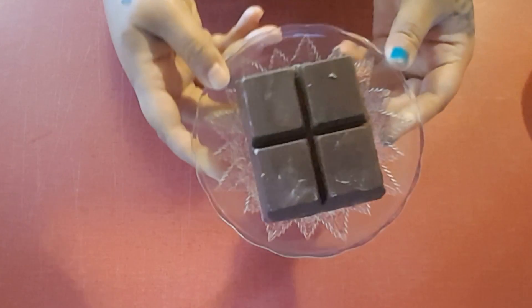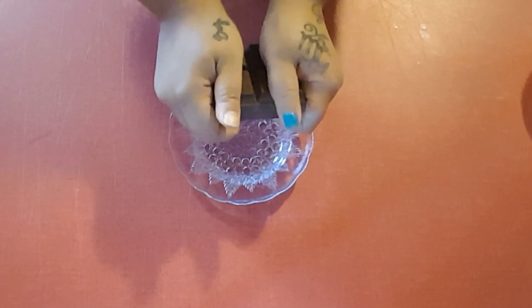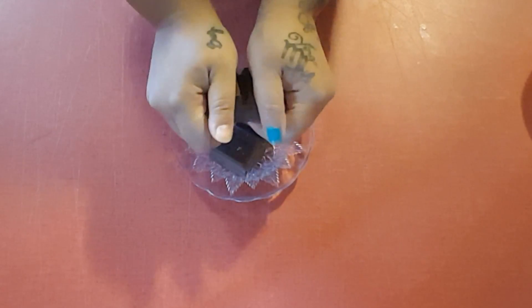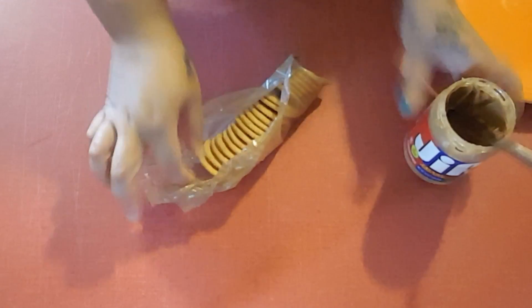First we're just gonna take some bark chocolate and I'm gonna break in half about two of these squares and just put them in a microwave-safe bowl. I'm gonna stick this in the microwave for about one minute. While I'm waiting, I'm gonna take some Ritz crackers and put some peanut butter on one cracker.